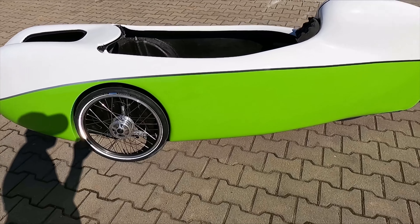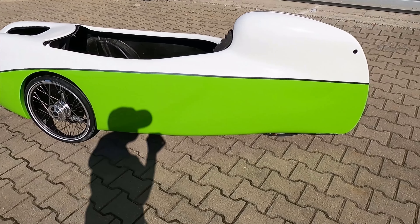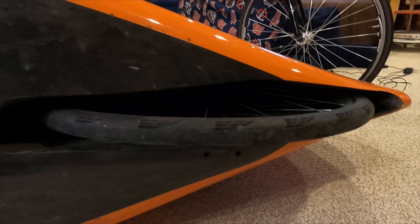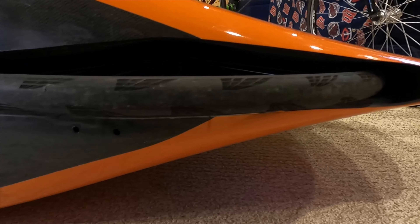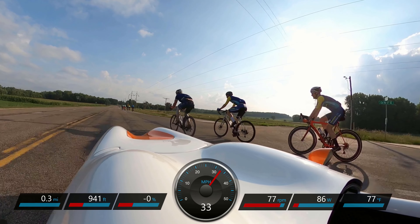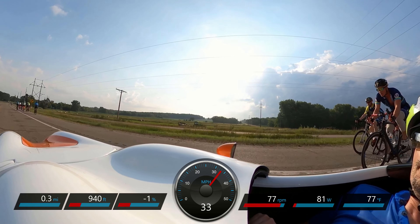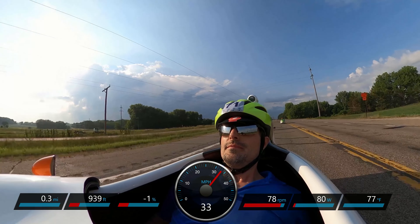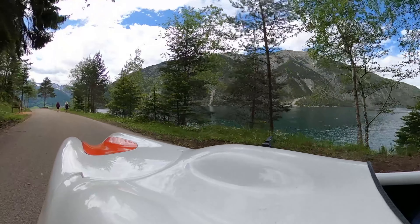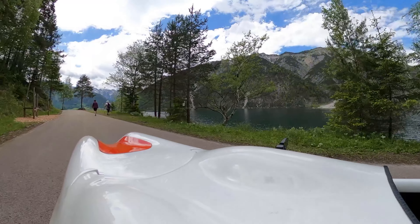Vinyl is easier to DIY if damaged but it doesn't last as long as paint. The MK1 generally comes with a 700c or 622 rear wheel and can accommodate up to a 35 millimeter wide tire, however there may be some rubbing during hard cornering. The 4More and Urban typically come with a 584 or 650b rear wheel, which is a little bit more stiff than the 700c but has fewer tire options.